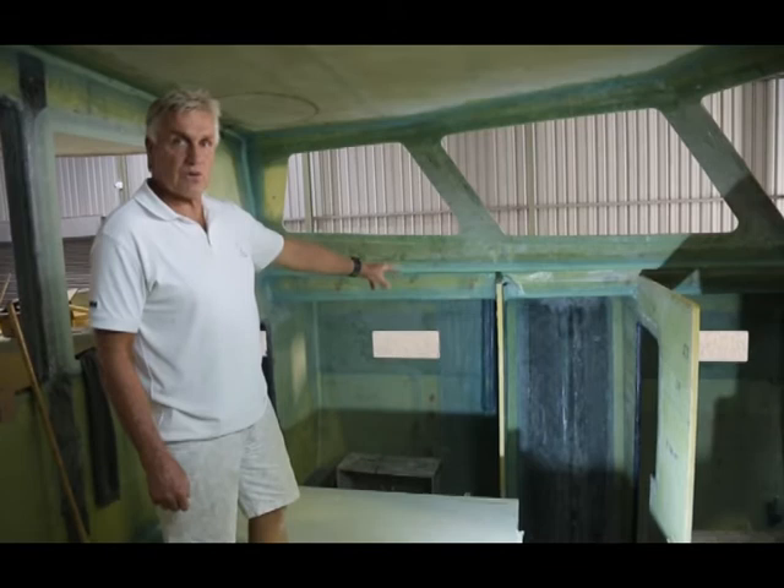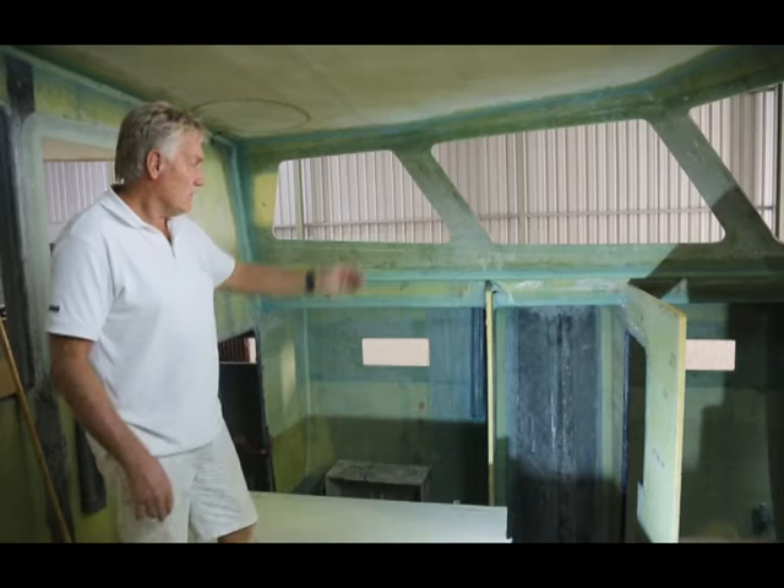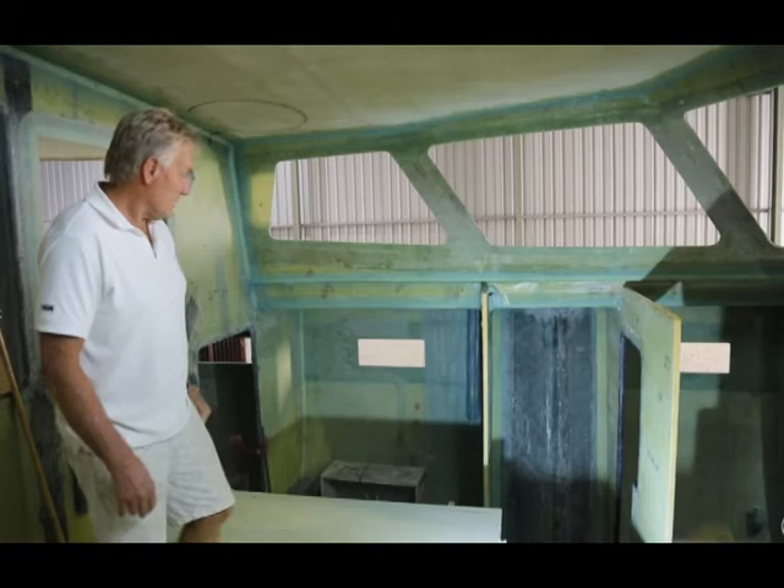What we have in this boat is a daggerboard boat. That's the daggerboard trunking — the casing where the daggerboard slides in. That's full carbon. In areas it gets thicker and thicker where the loads are; towards the top it's a little bit thinner. So that's a full construction.